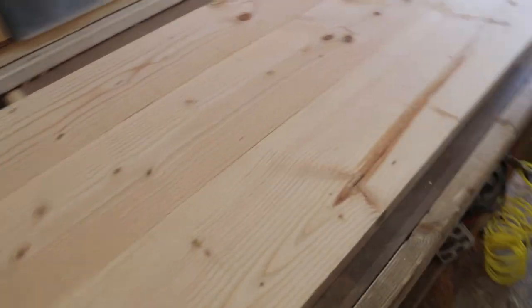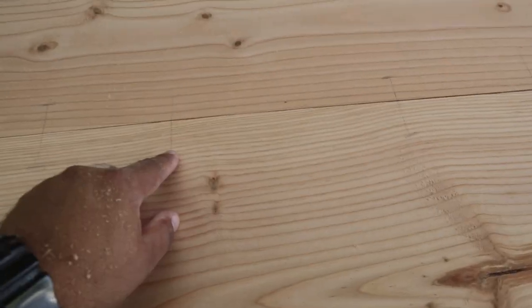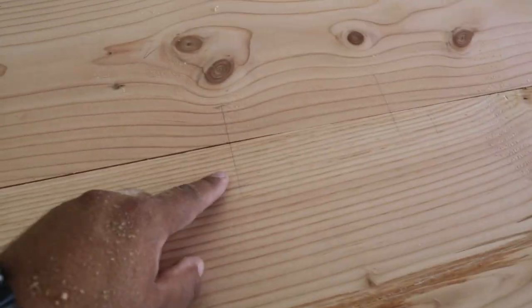Now I got the good side face down on my workbench, and on the back side I marked out all the locations for the pocket holes as well as the biscuits.